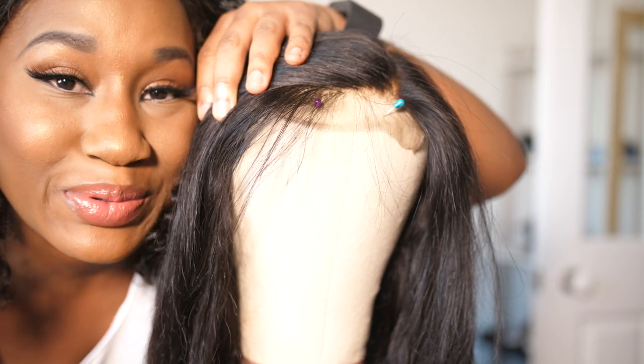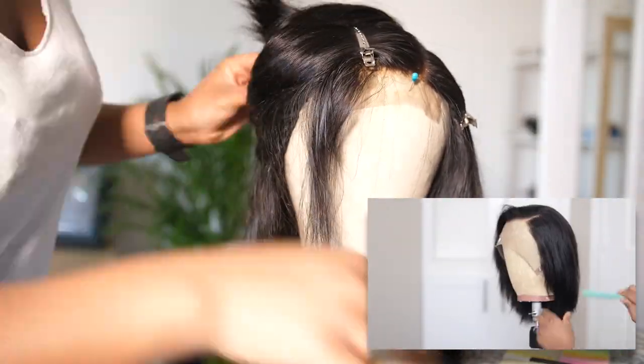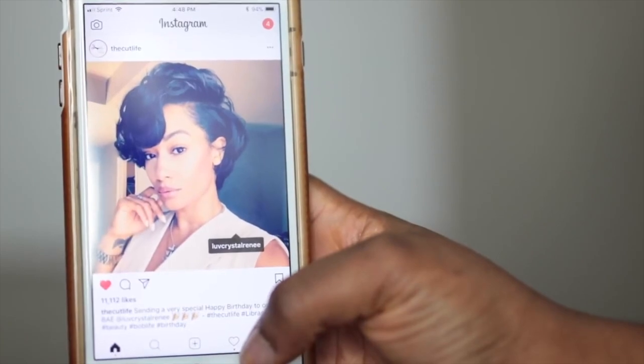This would be the part where I end up messing it all up, wouldn't it! Let's just see if I can get this right. I cut the hair as much as I could to follow her directions, and this is the pic she was using as inspiration — and that became my inspiration too. Are you ready to see how close I came to it? Ready to see the results?